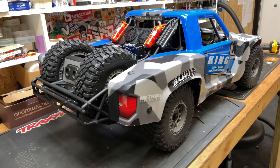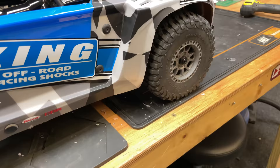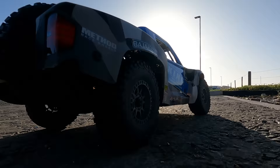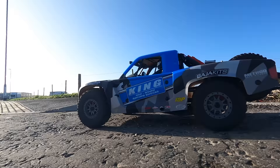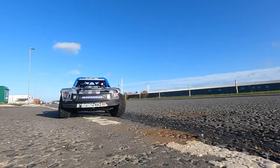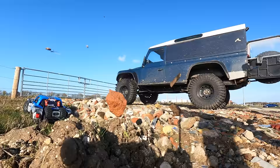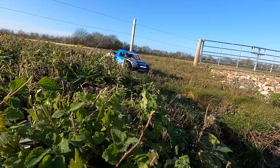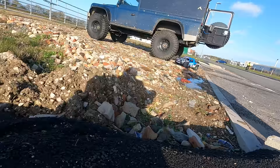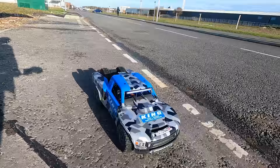And there we go - ready for action. I've pulled off some of these stickers. Enough waffle, let's go. Speed test time.